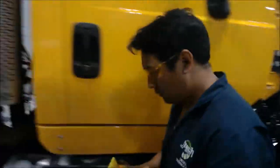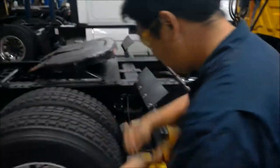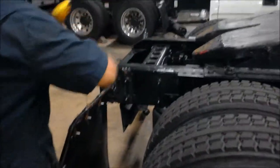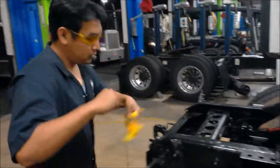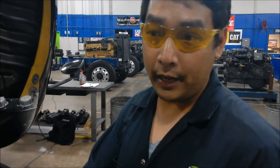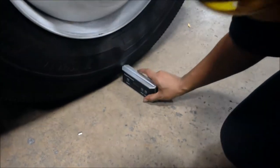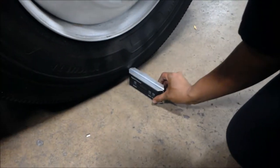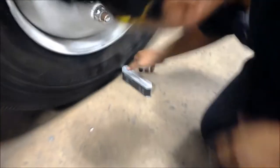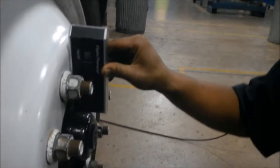We're going to make sure that it's good. We are going to use this protractor to measure our camber. With the protractor, just set it on the fork, zero it out, and place the protractor on the flat surface — that's how you get your camber measurement.